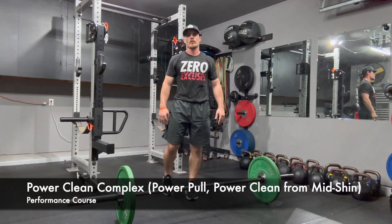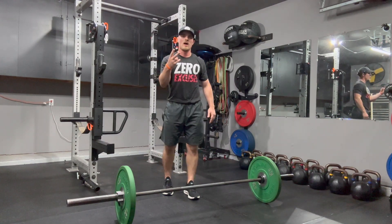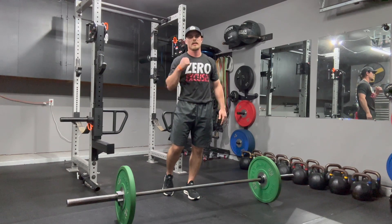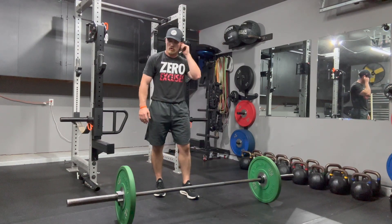Today's exercise we're going over is one of our power clean complexes. We're going to perform a power clean pull, a hinge with a pause at mid shin, and then immediately go into a power clean catch with full squat. I'll demonstrate for you first, and then we'll talk through some of the reinforcements that you can use with your athletes.